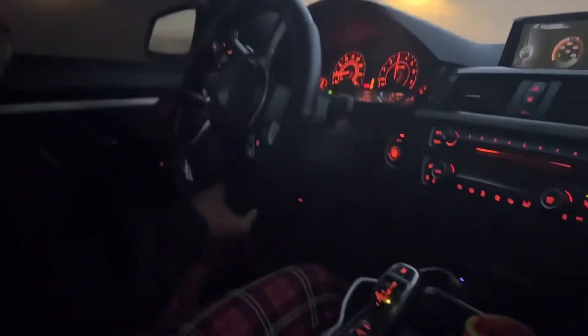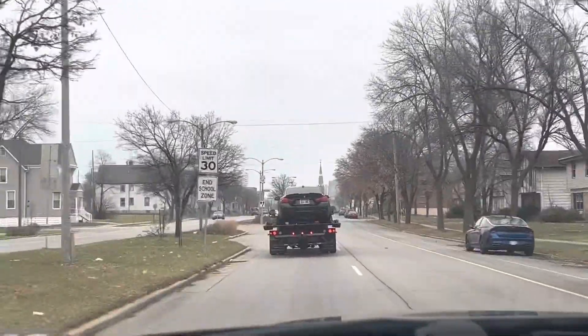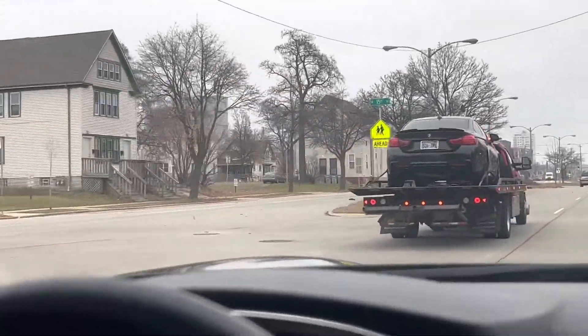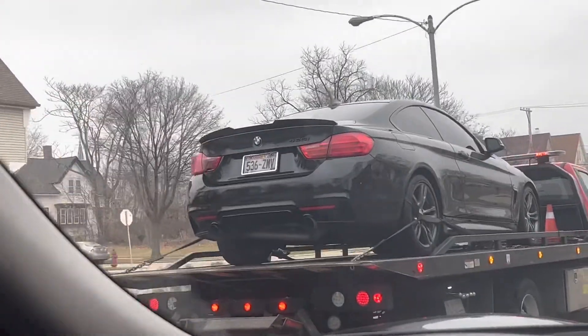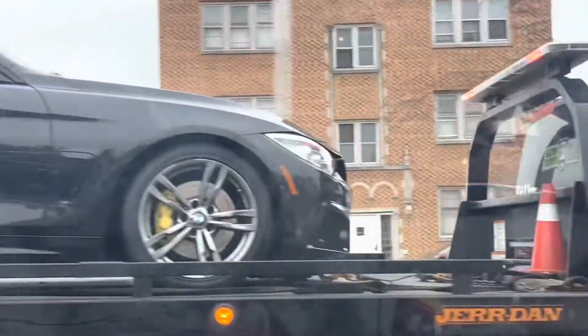Go ahead. Keep going. Keep going. Keep going. Don't be scared. There she goes. On the way back, I broke an axle yesterday doing some donuts. I'll tear through those when I get it fixed.